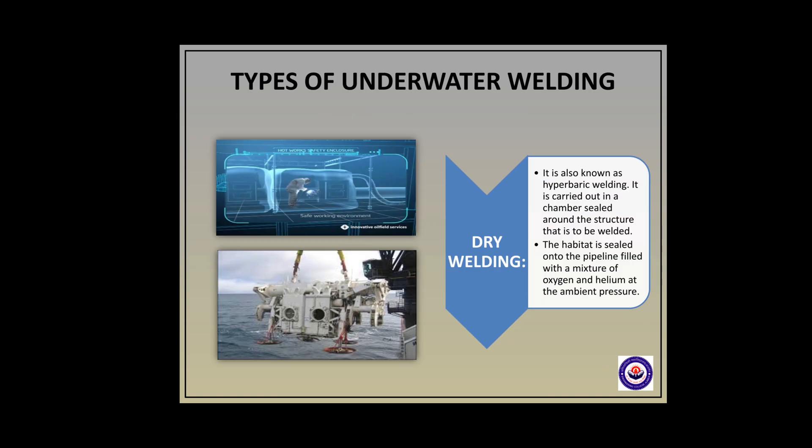The second type is dry welding, also known as hyperbaric welding. It is carried out in a chamber sealed around the structure that is to be welded. The habitat is sealed onto the pipeline and filled with a mixture of oxygen and helium at the ambient pressure.